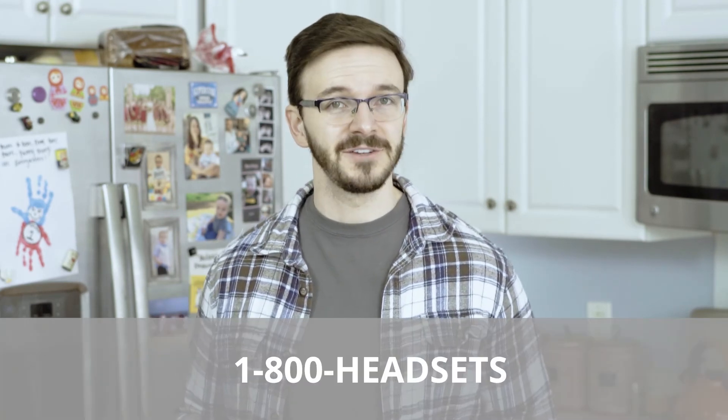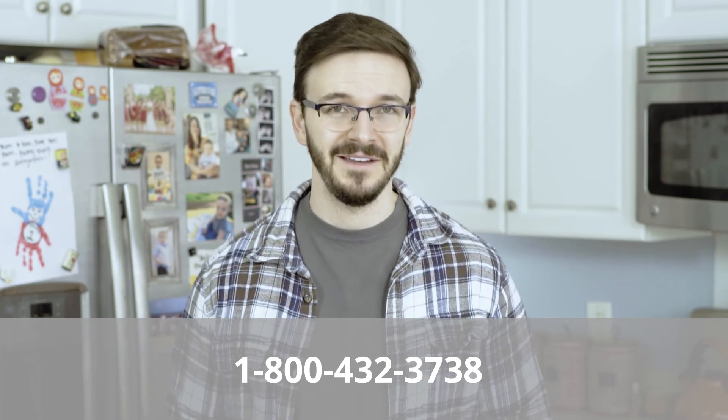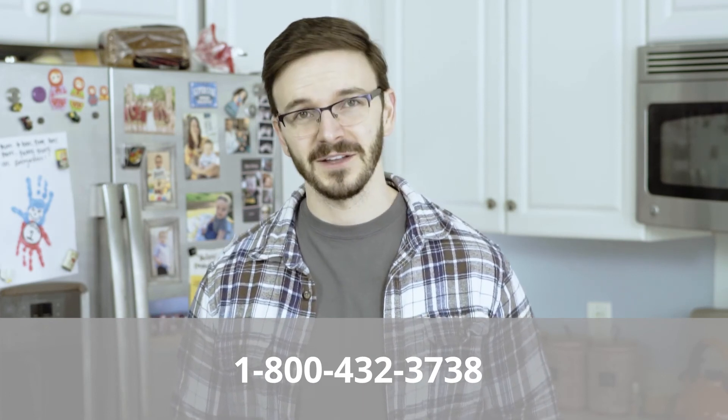There you have it, all set up and ready to rock and roll with your Leitner Office Ally Wireless Headset. And of course, if you have any other questions or you need any other help at all, always feel free to give us a call at 1-800-HEADSETS, where any one of our headset advisors would be more than happy to help you. Thanks for watching, and we'll see you next time. Bye for now.